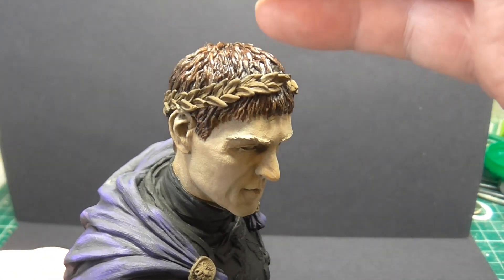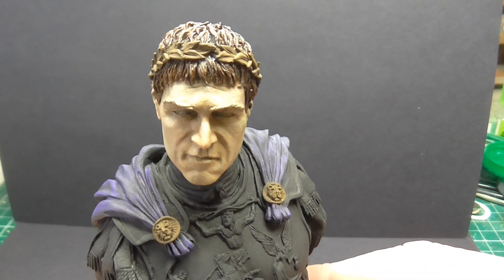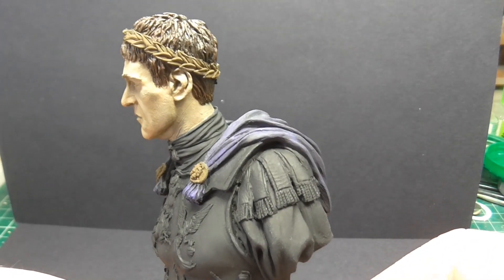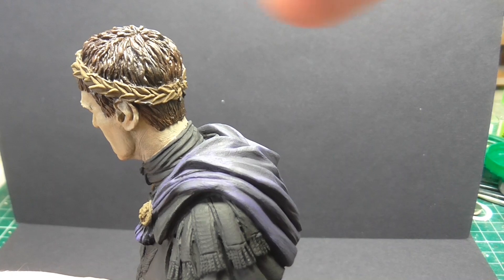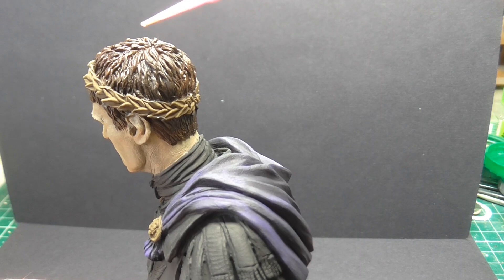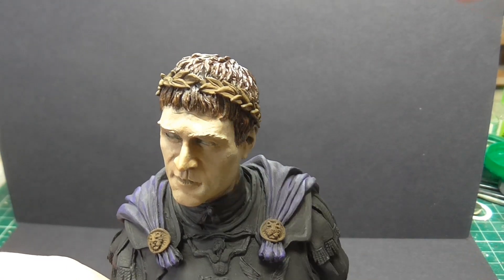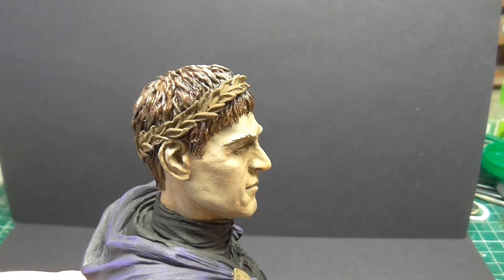I've done the hair as well. The hair is still wet — it has that sheen on it. I'm hoping the sheen goes away; if not, I might have to do something to take that off. I didn't use a flat brush on the hair because I needed to get in deeper with the oils. I've also blended in different colours of oils in there to try and match roughly Joaquin Phoenix's hair in the film.